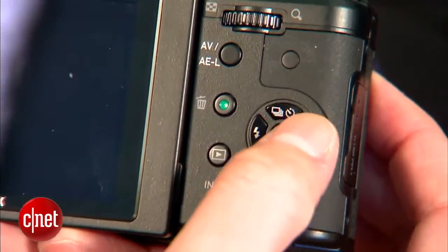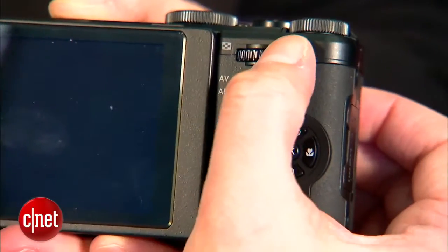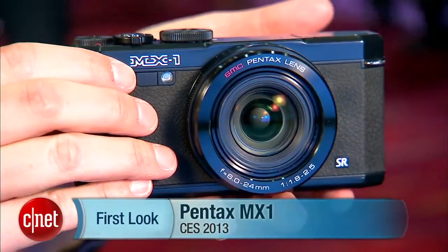Still, it's about the same size as models like the Panasonic LX7 and the Fujifilm X20 and so on. And given that it's Pentax's first camera in that segment, I'm looking forward to trying it. It's about $500 and should be shipping in a month or so. I'm Lori Grunin and this is the Pentax MX-1.